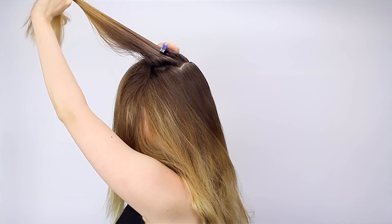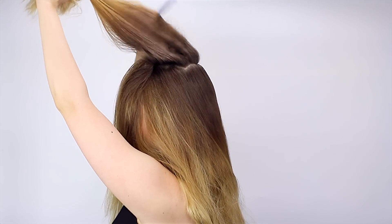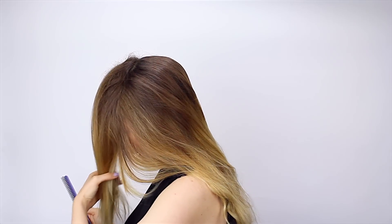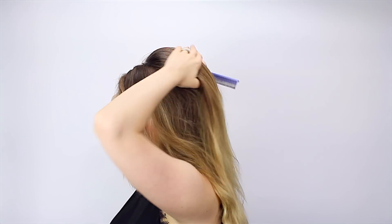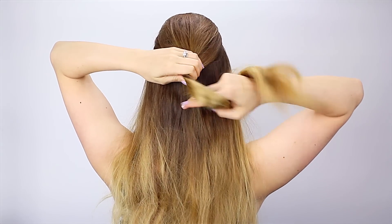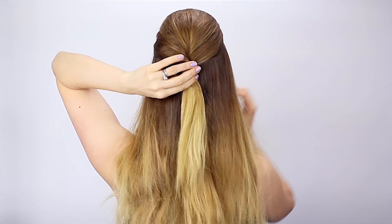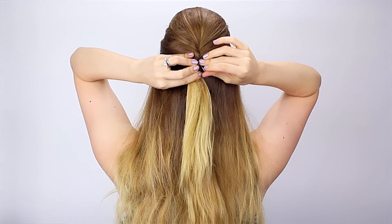Then we're going to take a second section of hair and do the same thing. You can always tease tighter if you want a really large bouffant, but I don't think that's necessary. So now I'm going to throw both sections back and lightly comb over the top, just to make everything nice and smooth. Then I'm going to gather it together with my hands and pin it in the back. The way I like to pin this is to first take all this hair and twist it a couple of times, and then pin into the twist — that's just my personal preference.